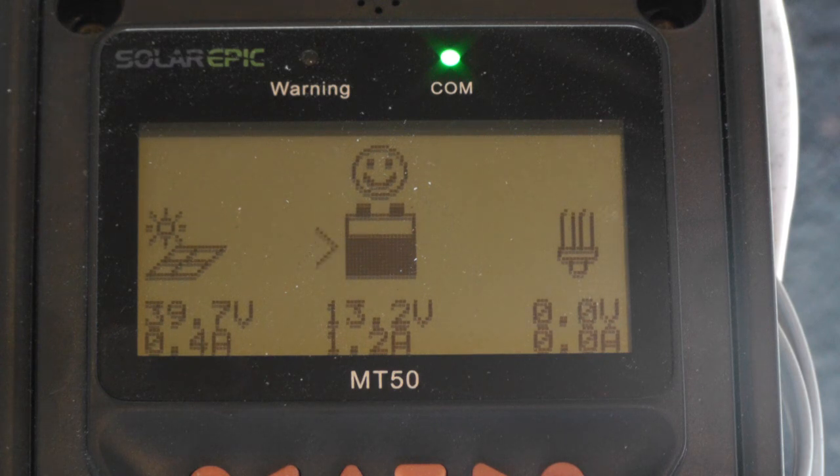If I wanted to mess with the windmill, the wind wouldn't blow. There we go — it just switched back. Voltage went high before it got a chance to — there we go. We're back to 6.2 amps.